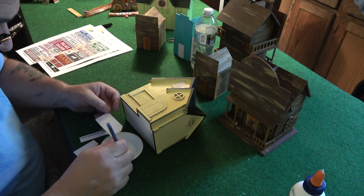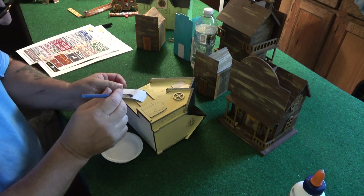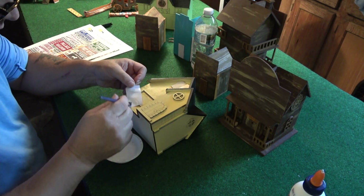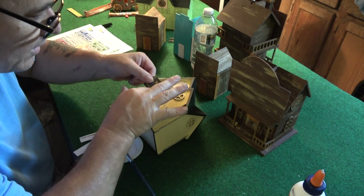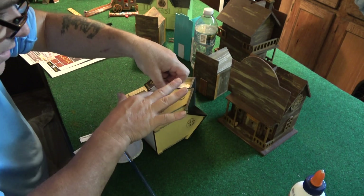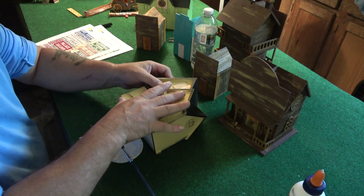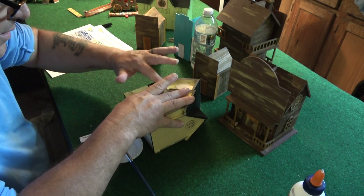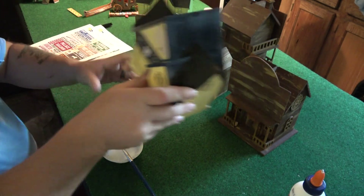All right, brush this on. And then I'm going to slide this underneath here. There we go, just ever so slightly. Stretch it. There we go, perfect. And now we have a dentist's office.